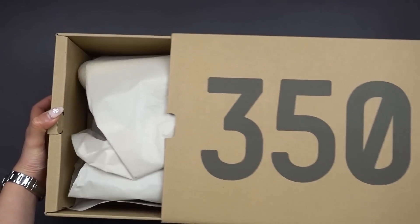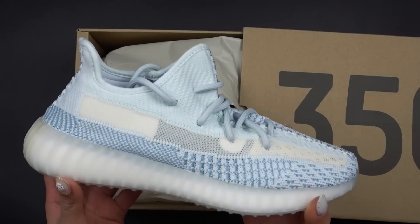Hey guys, welcome back to my channel. Today's video is going to be about the Yeezy 350 V2s in the Cloud White colorway. This is set to drop this Saturday, which is the 21st of September, and the retail price is $340 Australian dollars.